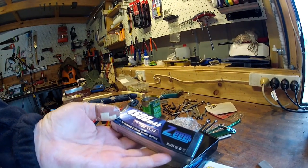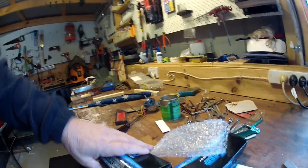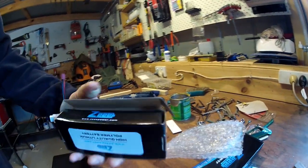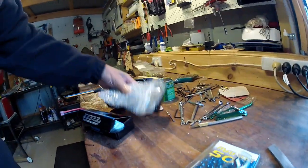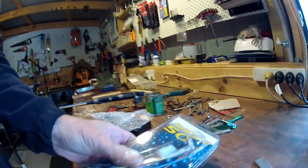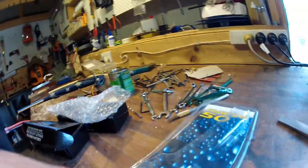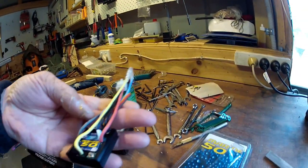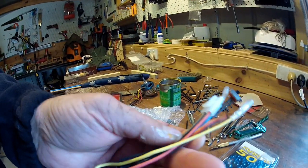A couple of nice big LiPos, 11.1 volt. The motor's a 12 volt motor and these are 11.1 but they take up to about 13 volts, so I think that's going to be fine. This is a Marine 50 Speedy which has waterproof LiPo support, which means that even though it's a brushed motor, I can run LiPo batteries with it, which is excellent.